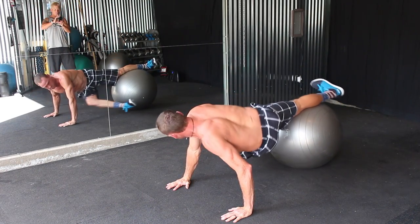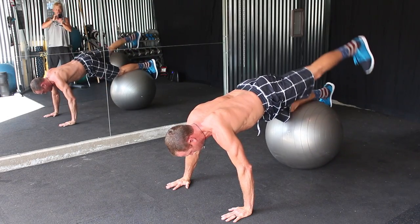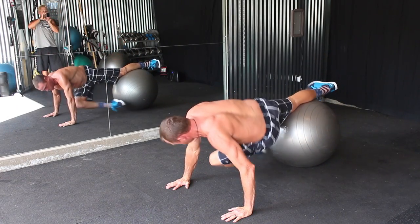It's a great exercise for working the core, inner and outer thighs, shoulders, and just get overall stability and strength.